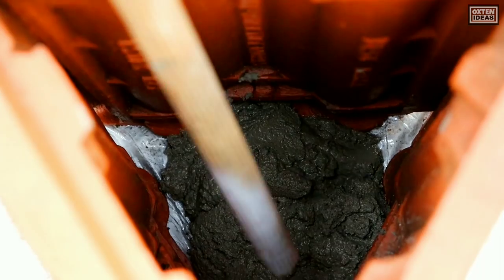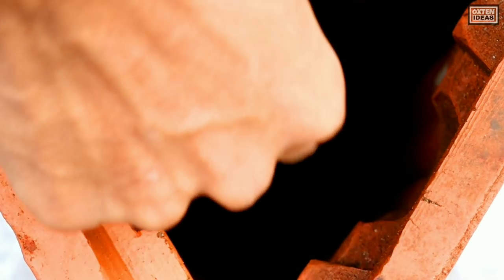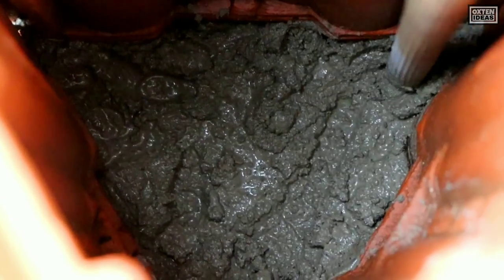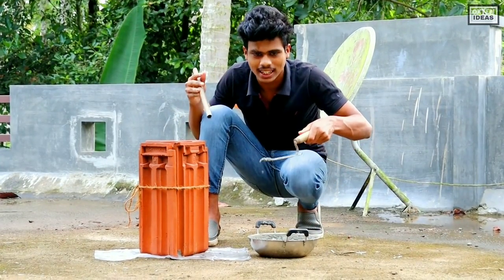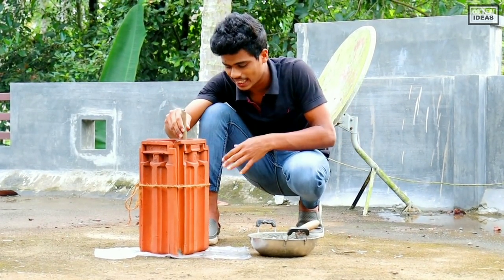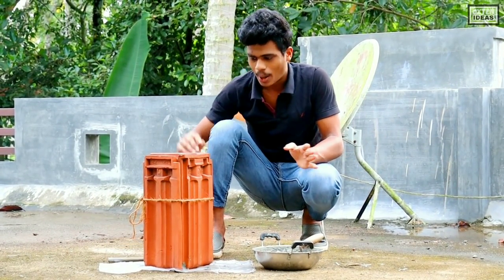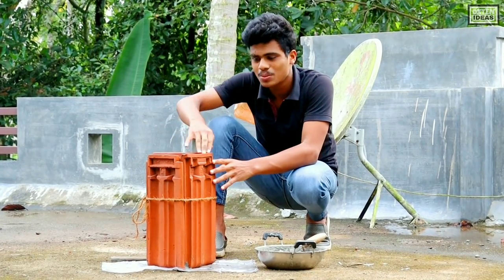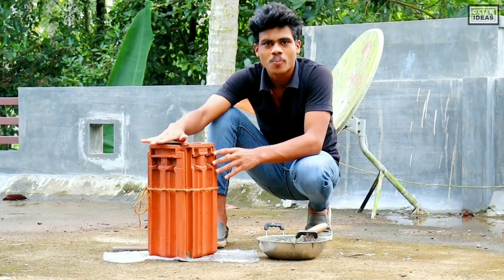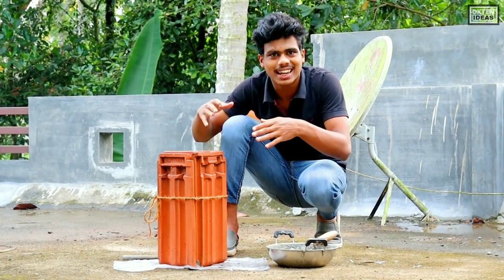I will fill it on my dish. I will use the recipe for this recipe. I will fill it in the bowl. I'm going to do a little bit with the plate. I'll just fill it up.